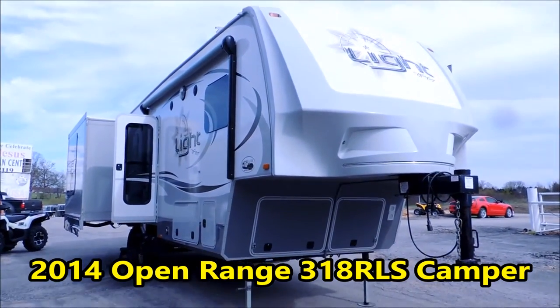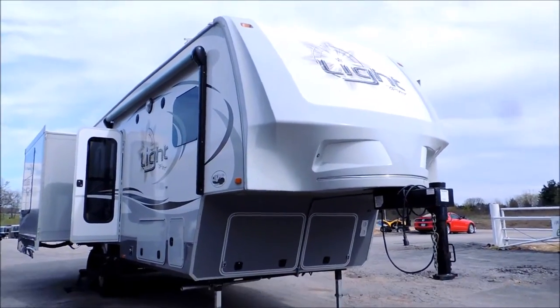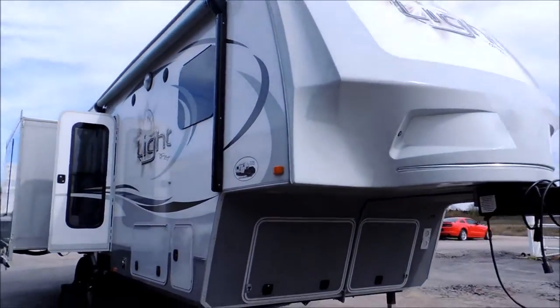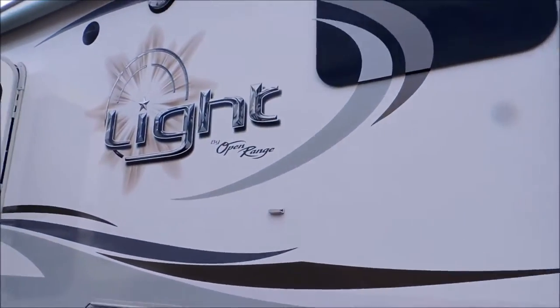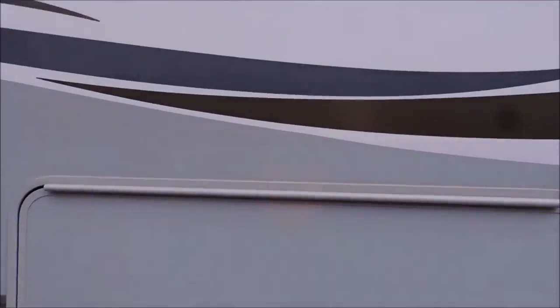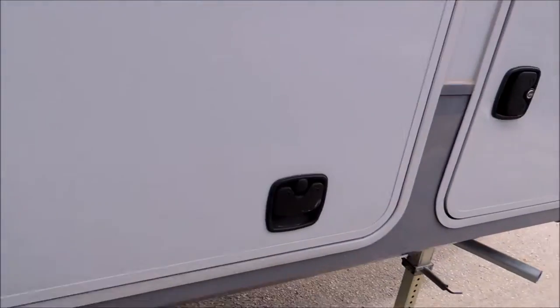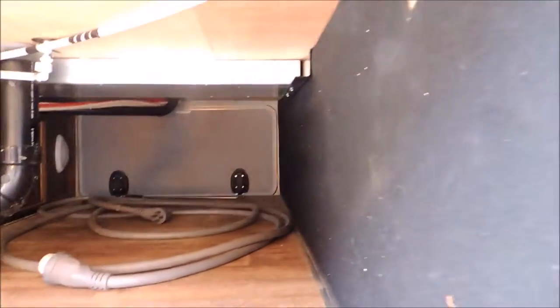This is Rick at Cowtown USA here with a 2014 318 RLS Light by Open Range. This has got three slides and what they call a basement system. This is an all aluminum trailer.